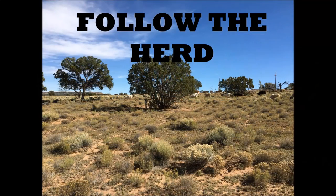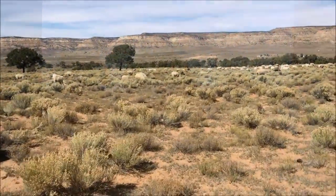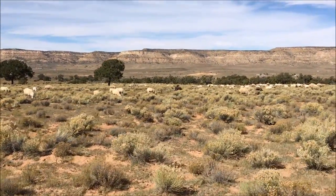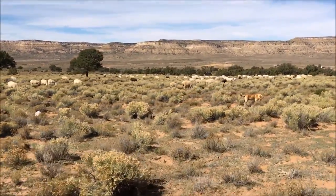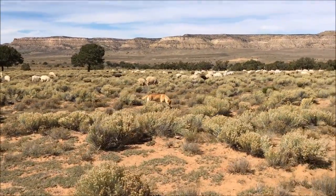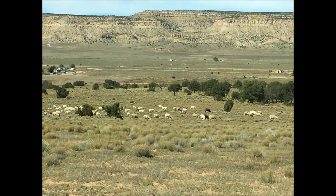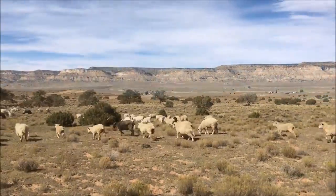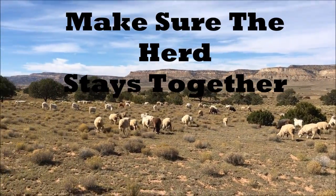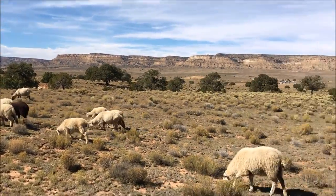Step three: make sure that you are following the sheep and that they are going in the right direction that you planned ahead. Also make note of how many sheep you have, so that when you return it will be useful to know that you have the correct number of sheep. Remember to watch your surroundings and watch out for snakes, spiders, cactus, and other hazards you might encounter while following the sheep on grazing land.